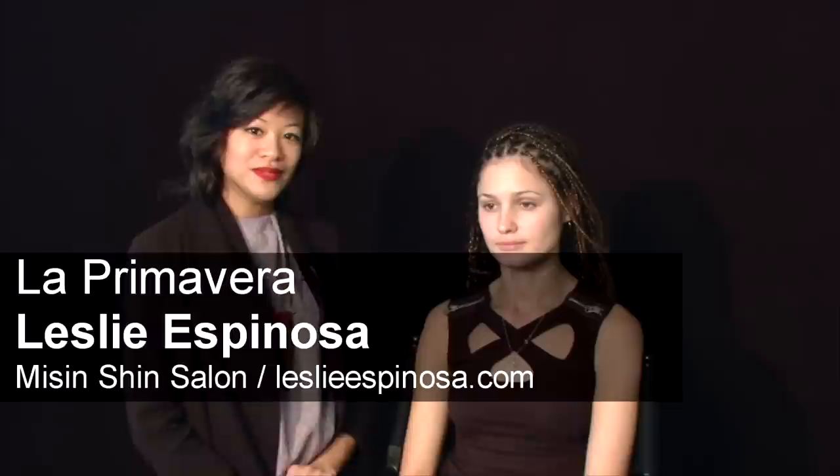Hi, the look that we're going to do right now is called La Primavera, going into the spring. I'm Leslie Espinoza, and this is Elena, and we're at Fashion Group International New York City.